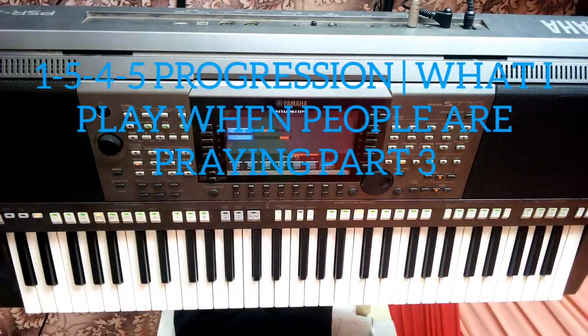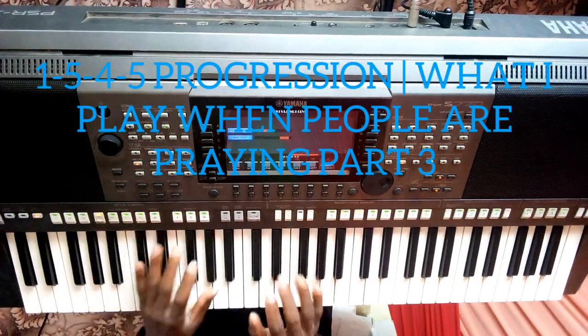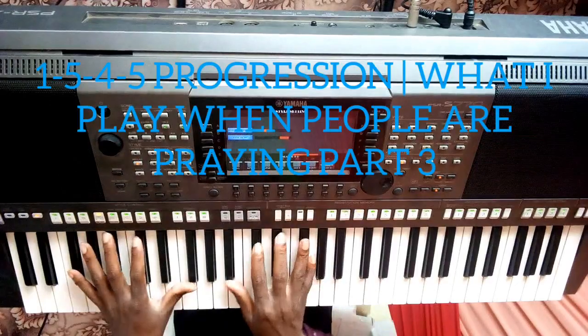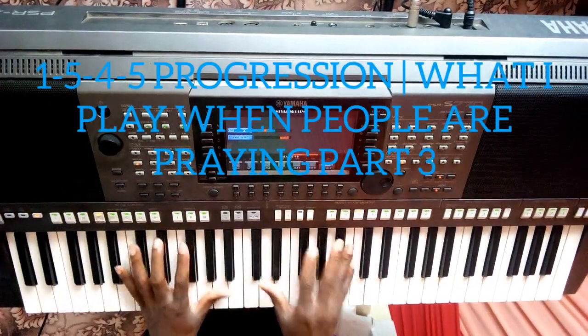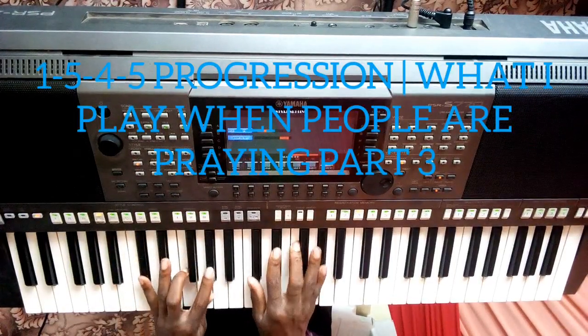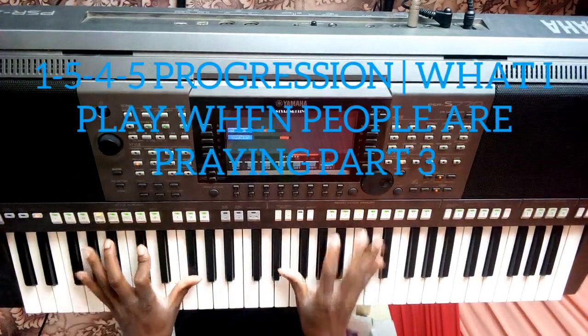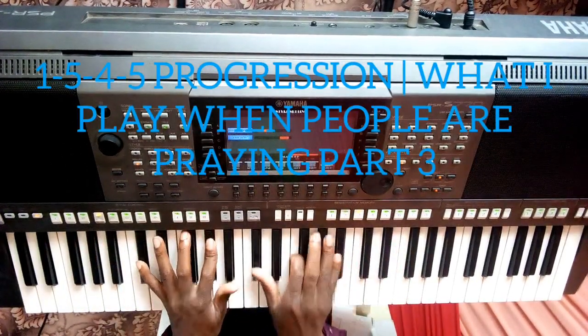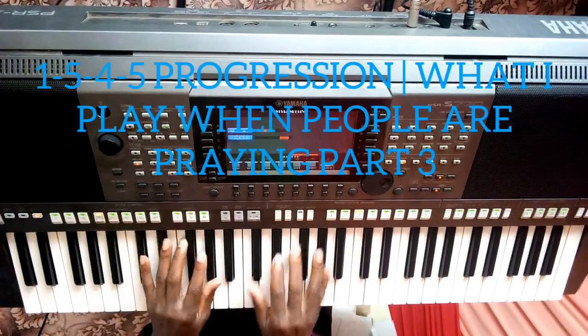Another passing chord you can incorporate before going to number 5 — you can do a passing chord, number 2. Number 2 is very vital to go into number 5. Maybe I can do a passing chord: 2, before going to 5, going back to number 5.